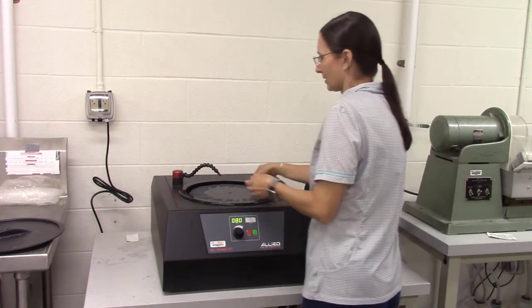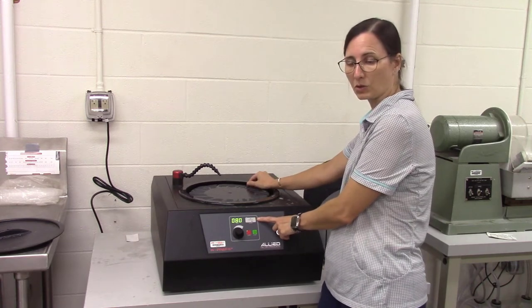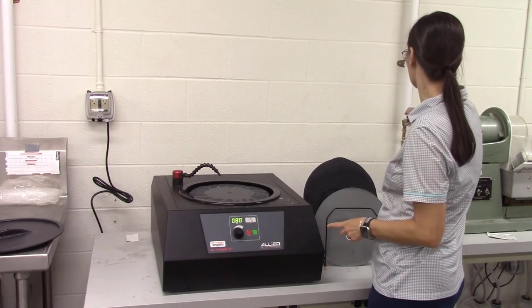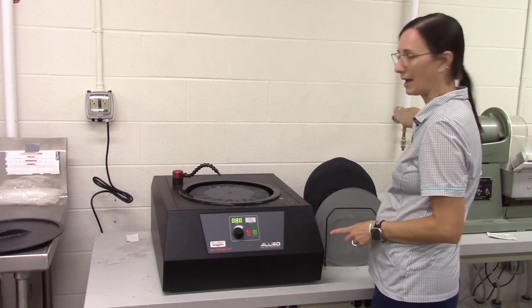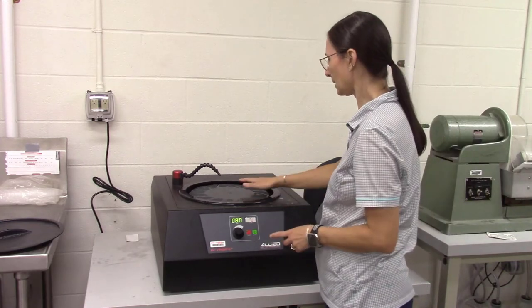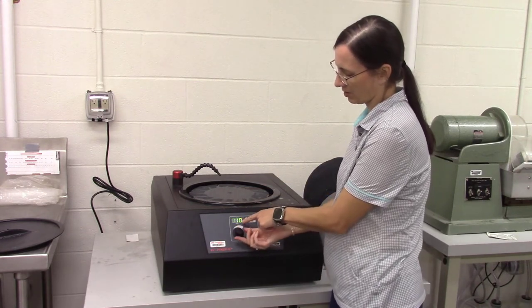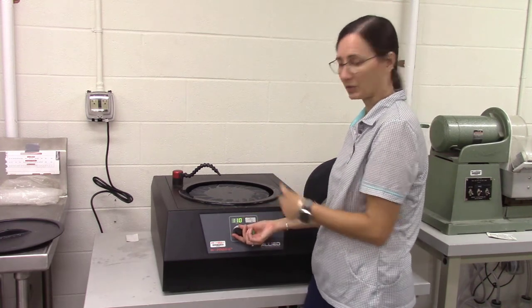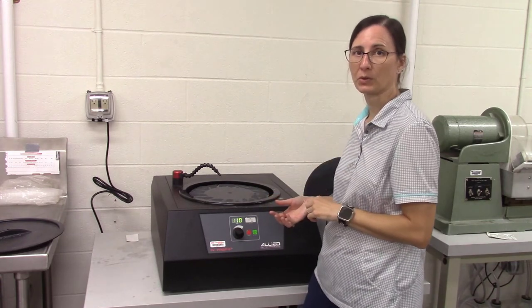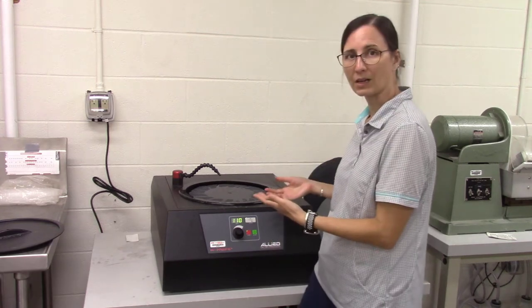There's the water supply here. You'll also see there's a button here to turn on and off the water supply. There's also a water supply from the wall, so we want to turn it on at the wall and also make sure that this button is on. This disc here will rotate, so you can change the RPM or how fast it's rotating. You don't want to go so fast that you lose your sample, nor so slowly that it's not doing much, so we'll just play that by ear.